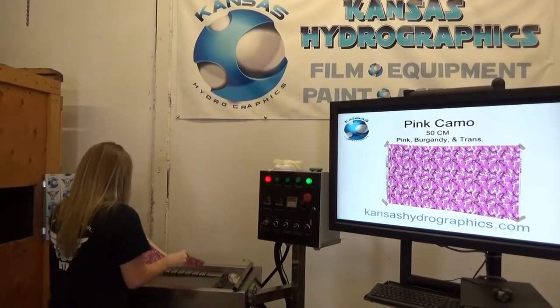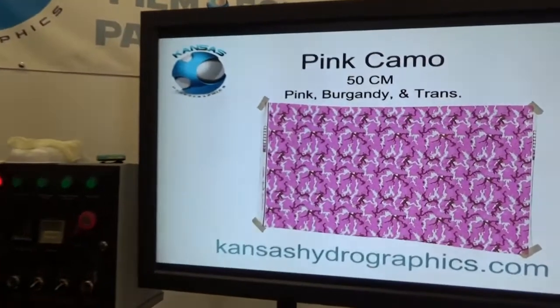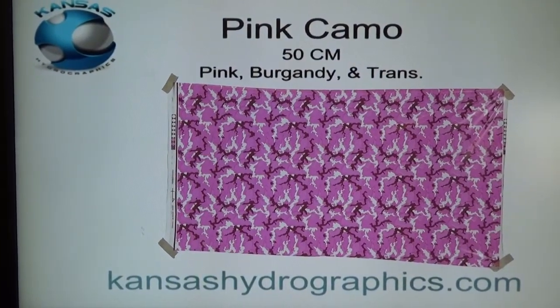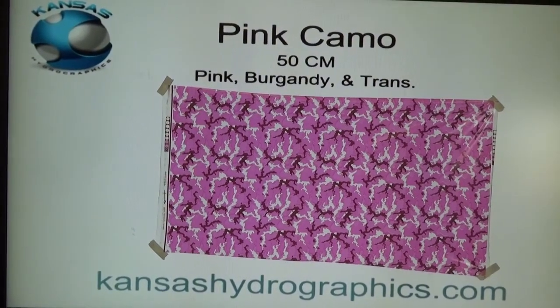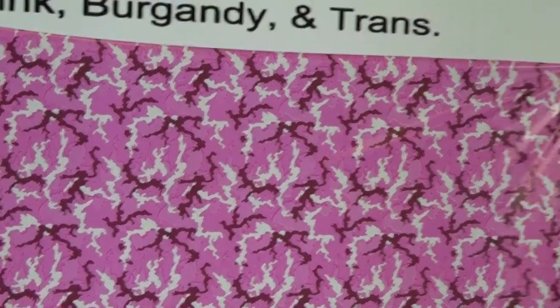Hey, it's Katie with Kansas Hydrographics, and we are here to show you our pink camo pattern. It is a 50 centimeter pattern. We call it pink, burgundy, and transparent.